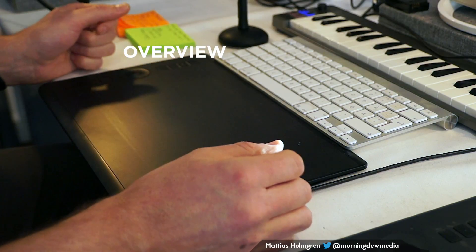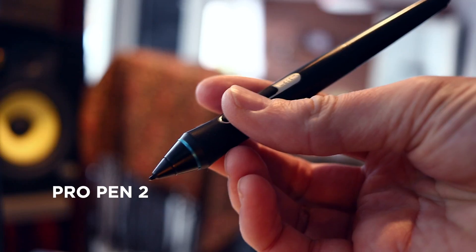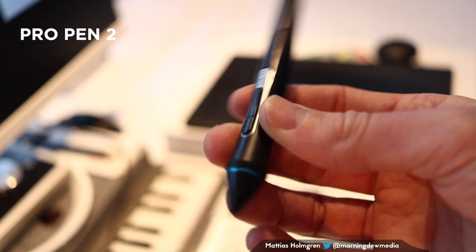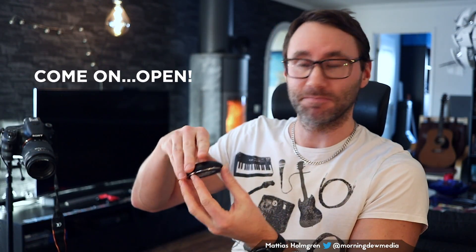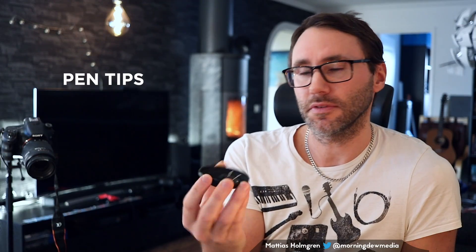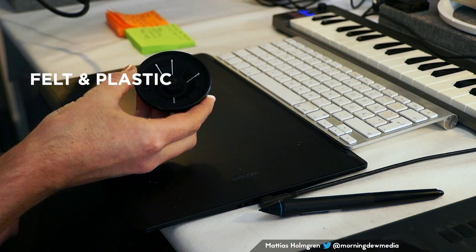This is the layout of the device — you have your drawing area or touch area here. The Wacom Intuos Pro comes with the Pro Pen 2, and it has this nice little stand that you can put the pen in. If you open it, you can see there are a few different pen tops in different materials.